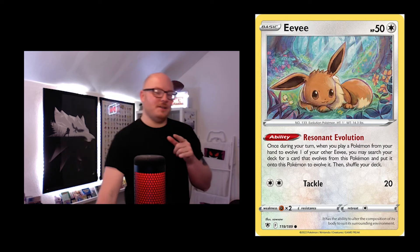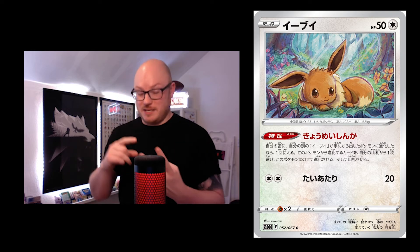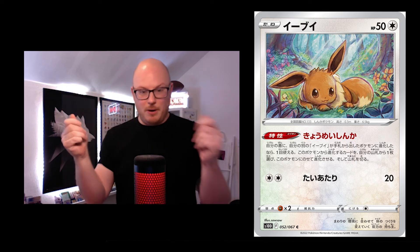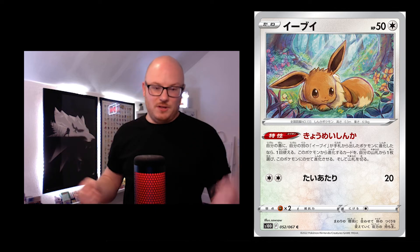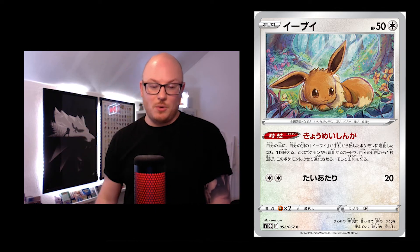This next card is quite interesting: the English version is Eevee. It actually comes in both Timegazer and Space Juggler — same card, same artwork, just labelled S10D and S10P. It's in both sets, and it's the only card for years now that's identical across two sets. Because you've got Leafeon and Glaceon, it's useful in both — and it's interesting they used the Soso artwork for both.